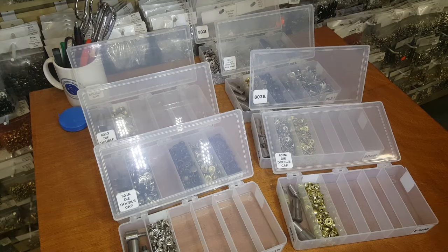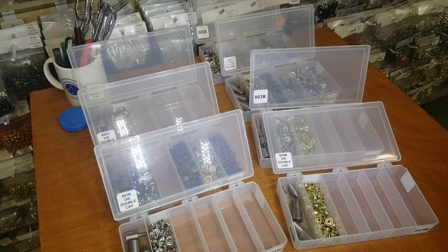Hello everyone, this is David from goldstartool.com. Today I'm going to show you the difference between the two most common types of snaps in the sewing industry, bag making, and leather making. This is a question I get asked all day long. There are two snaps mostly used in garment making and bag making — one is called a ring snap and one is called a spring snap.